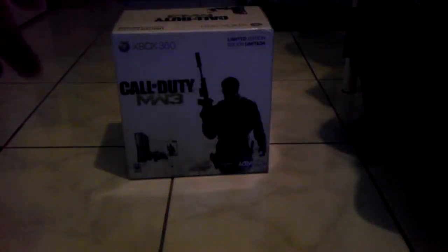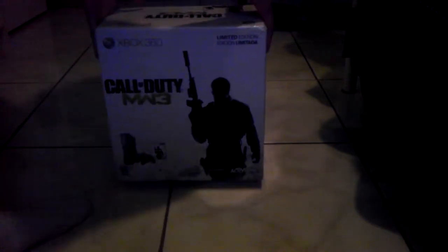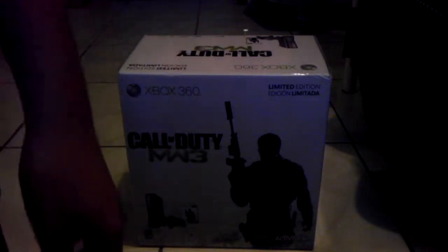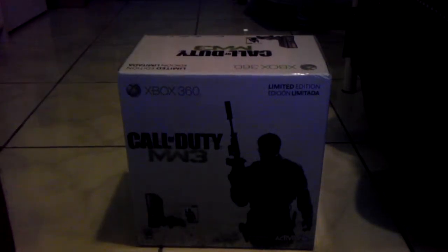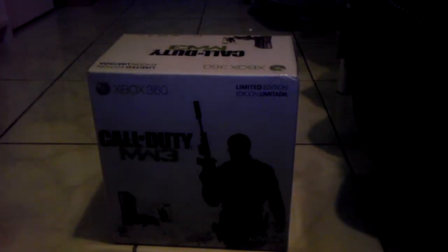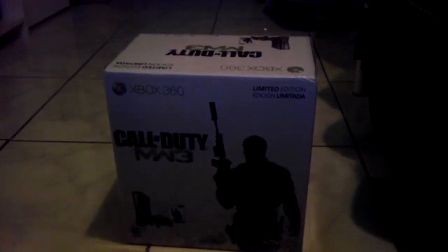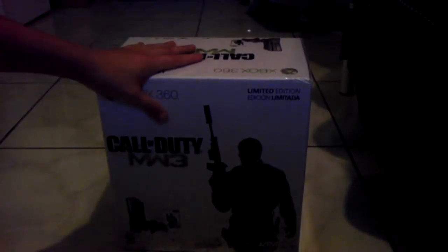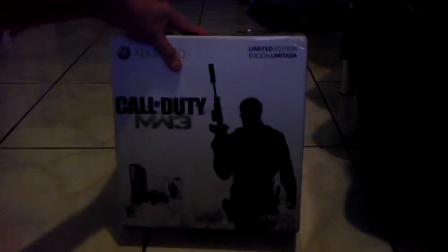Alright, unboxing of the Call of Duty Modern Warfare 3 limited edition Xbox 360. Here it is — the game that everybody's been waiting for. After the trailer came out, the game that's gonna destroy Battlefield. So we're gonna see how the unboxing comes out and how the console looks.